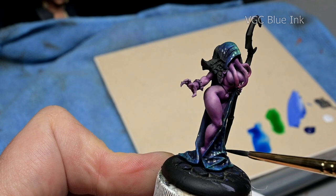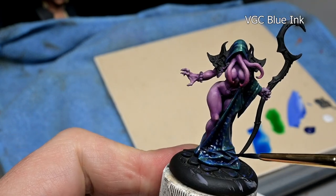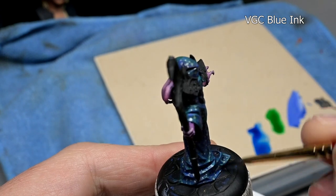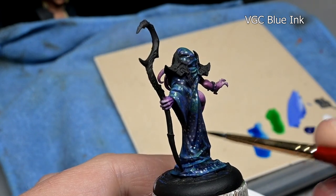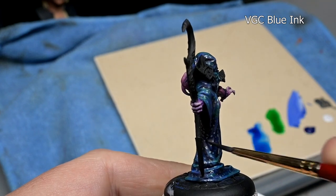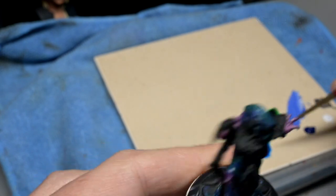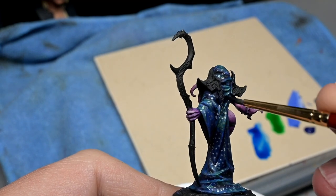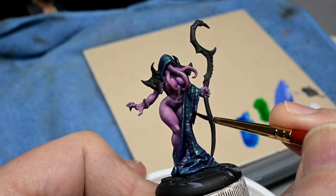Each area of the cloak, robe, whatever this thing is, is going to get its own glaze. For the base coat, we are going with blue ink — we have a blue cloak, so it makes sense to have the blue glaze on those base coat areas. About two coats, maybe three. Keep in mind, the more you glaze, the more we are going to cover up the sparkly pattern, so there is a point where you don't want to go past, otherwise you start losing the effect you're trying to achieve.